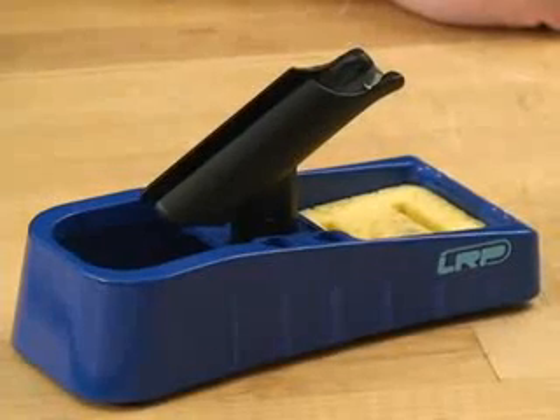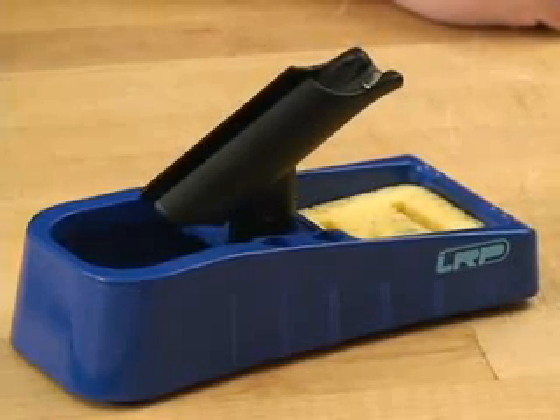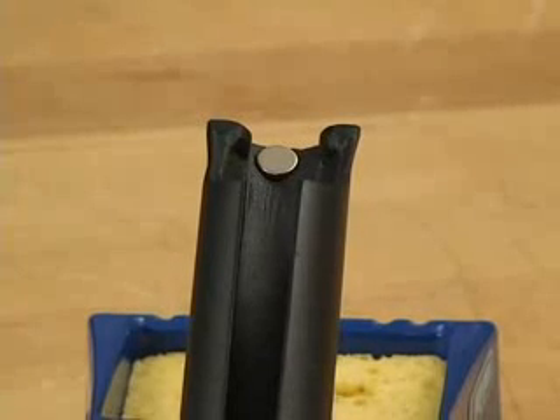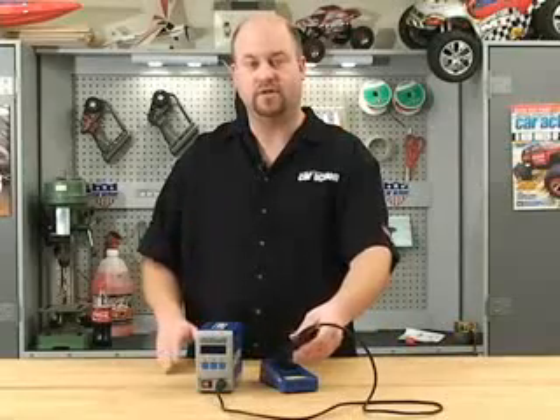They also include this heavy-weighted iron holder so that it won't tip over with the tip in it and you don't burn yourself. The holder has a small magnet in here so that the soldering iron senses when the iron tip is in the holder and it can do some really cool functions.